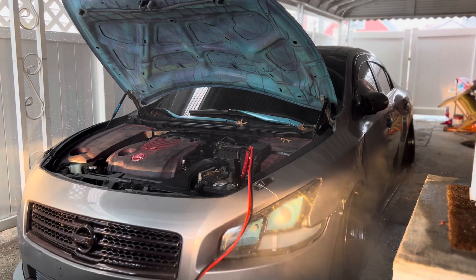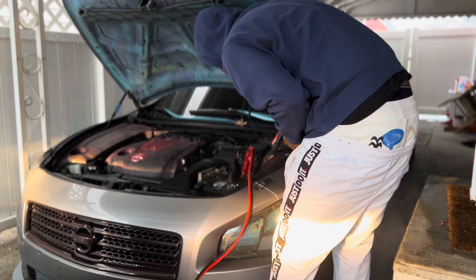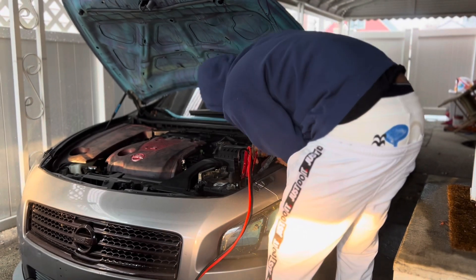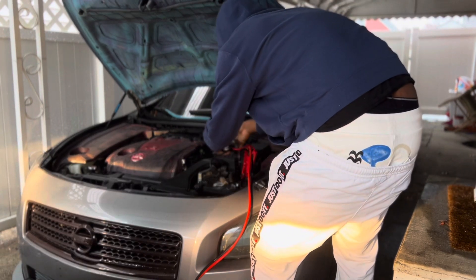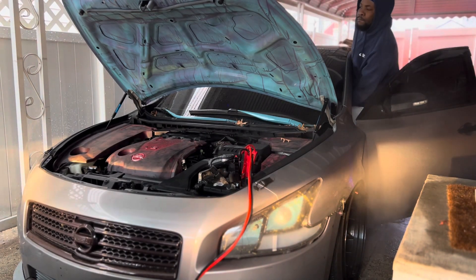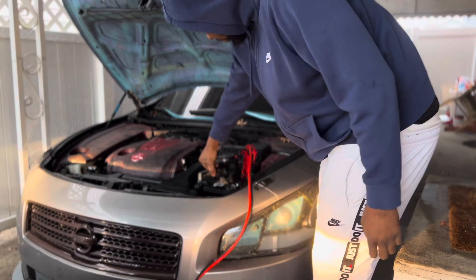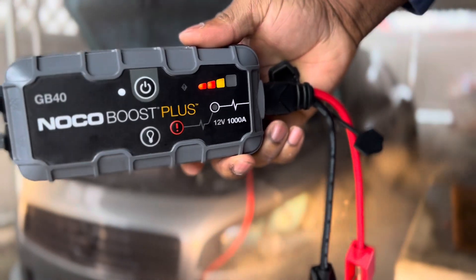I have to use two battery packs for it. Very good. You guys can get one of these if you want — it's helpful. A lot of times it saves me when my car is dead.